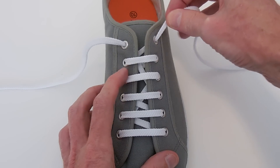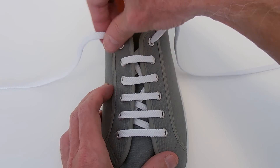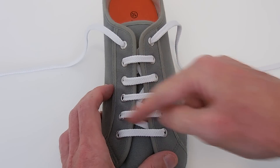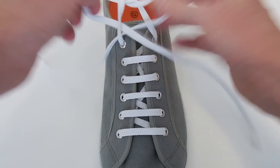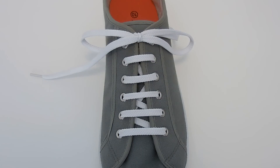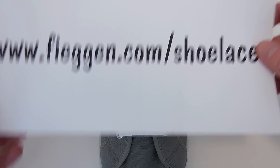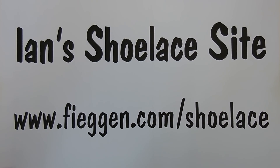So pulling this loose end should tighten the top section, and pulling the other loose end should tighten the bottom section. And at the top, you can tie it off with your favourite knot. I'm using my Ian knot, the world's fastest shoelace knot. And that's it — that's Quick Tight Lacing. Hope you enjoyed it, and if you want more information — diagrams, instructions, animations, you name it — you can go to Ian's Shoelace site.